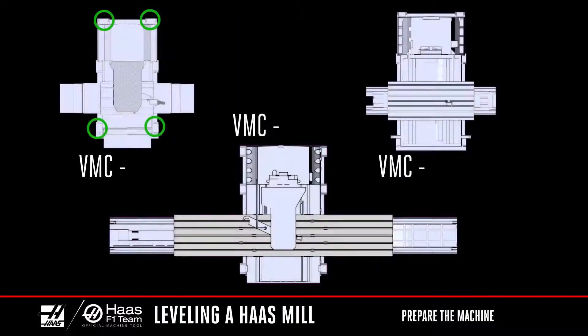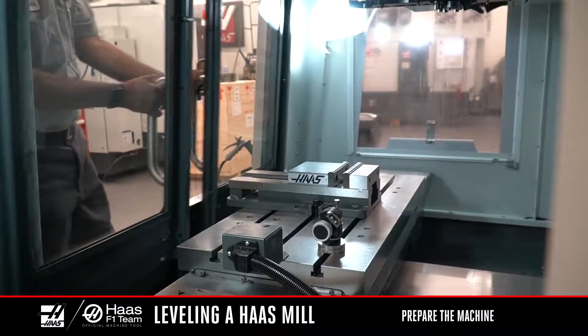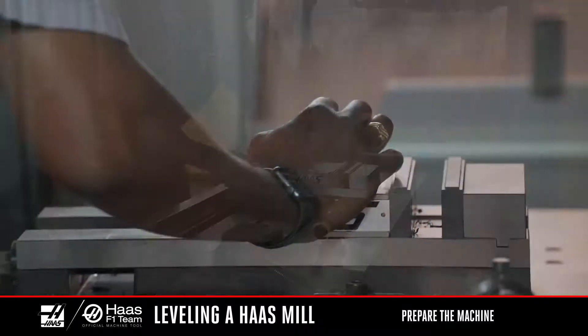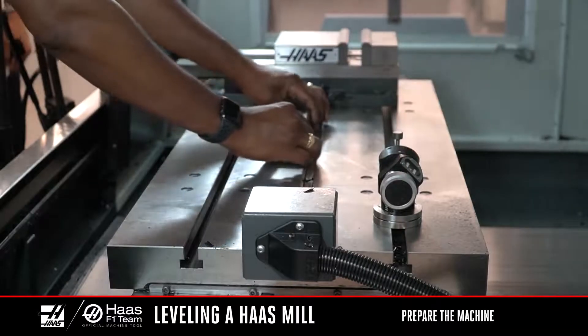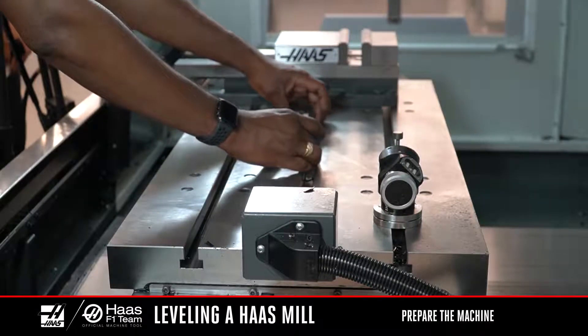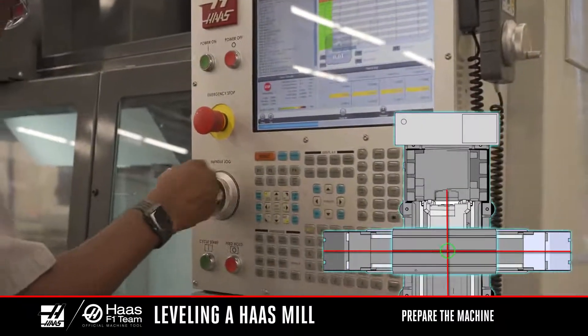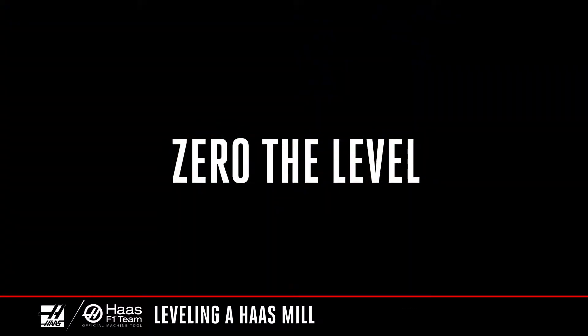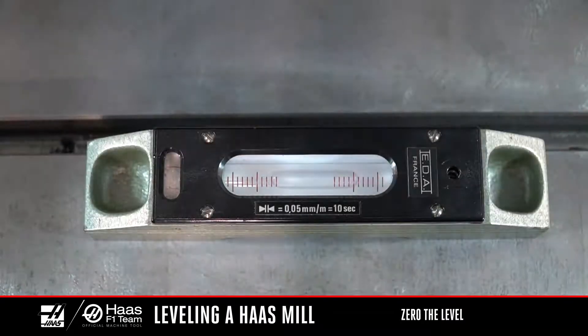For large frame machines with six or eight leveling screws, or machines without riggers, the middle screws and outrigger screws should not be touching the leveling pads during the beginning of the leveling process. If at all possible, remove all vices and fixtures from the machine and clean the table. Find a spot in the center of the table about 12 inches in diameter to fit the level in the X and Y axis plane. Move the X and Y axis to the middle of travel. We'll set the level in the middle of the table parallel to the T-slots so we can zero the level and check that it repeats.